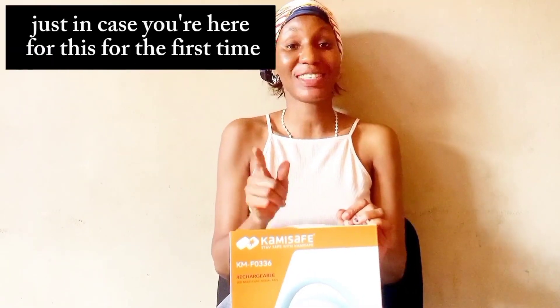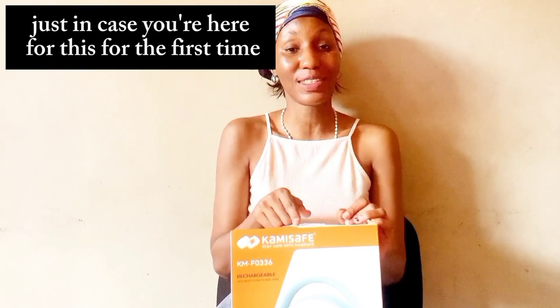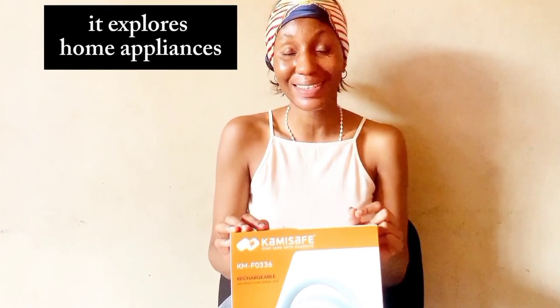Hi guys, welcome back to my channel. My name is Ufuma Oboro. Just in case you're here for the first time, what we do in this channel is explore home appliances, home safety, and other home activities.